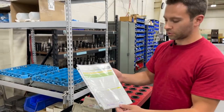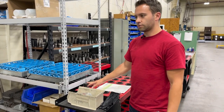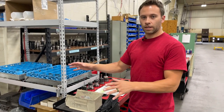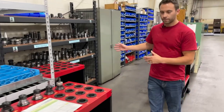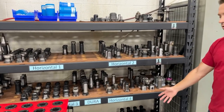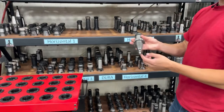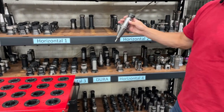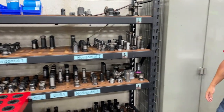All of these will get completely broken down, cleaned, and dried off. Then over here on this rack we have all of our tool holders separated based on the retention that they go to, so that way we can keep things organized.